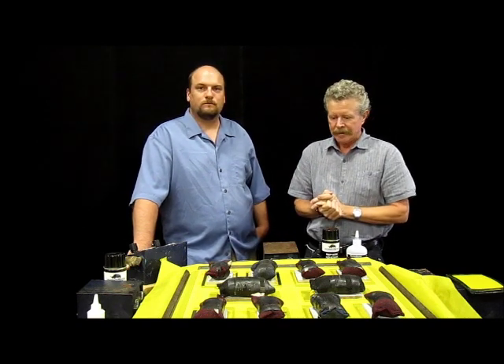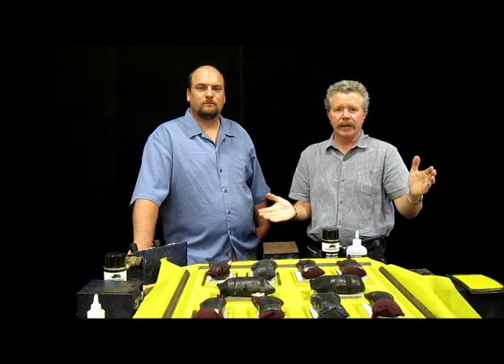Hello, I'm Greg Marcus. This is Chris, our customer liaison here at Rhinotech — he handles any questions that you might have. We're here to talk about Rhinobond.